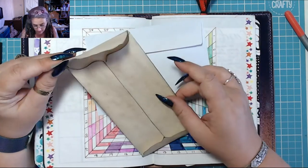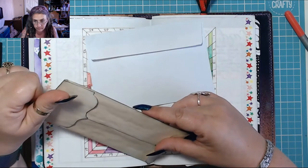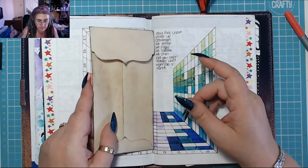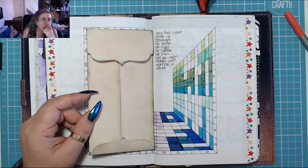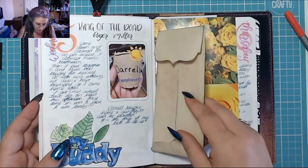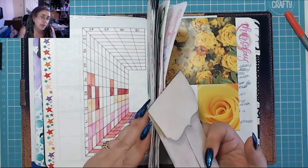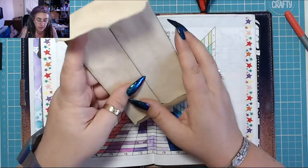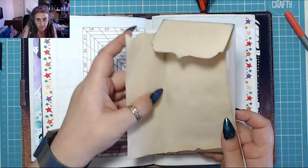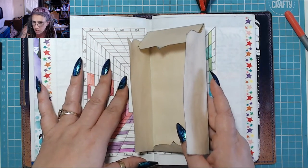I haven't stuck it down because I saw somebody — I can't remember who it was, it might have actually been Jen herself — and she sewed her envelopes in. I don't know how she did it, but what I'd like to do instead of sticking them all in, if I've got an envelope I'd like to sew it in so it becomes an actual page. Does anybody know how I would do that with an already sewn-together book? Can anybody answer this?